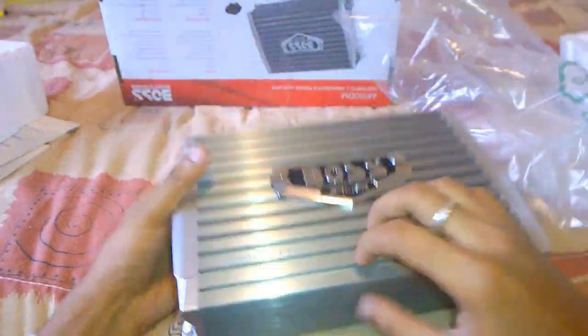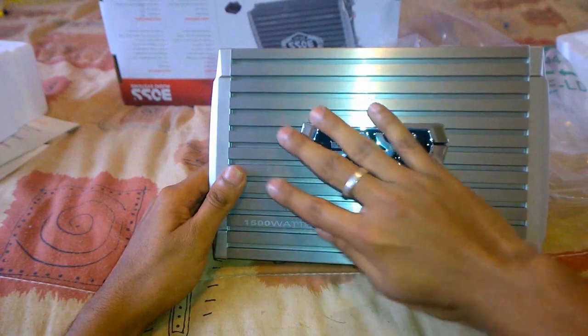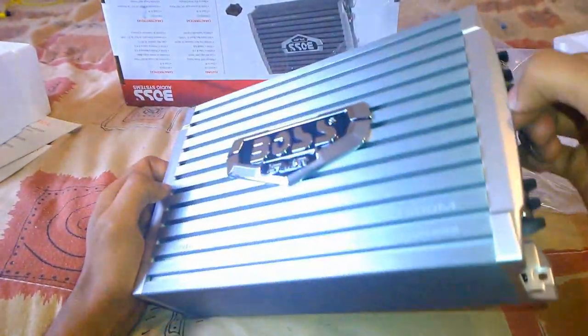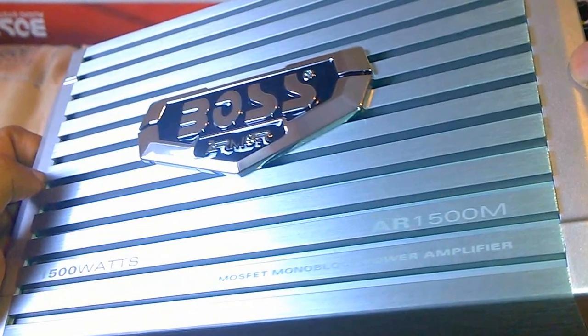The feel of this unit is absolutely solid and the finish looks amazingly good, especially the Boss Armor logo which adds more color to it. The entire top aluminum housing acts as the heat transferring element, which helps to keep the amplifier cool when providing higher wattage outputs.